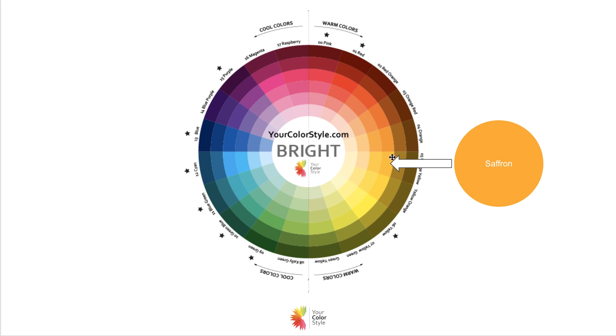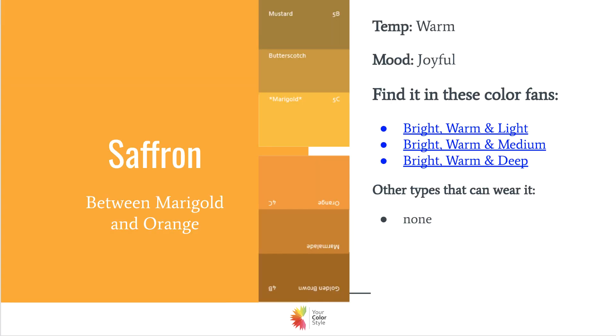You see it over here in the golden yellow on the bright color wheel, and you can use that as a guide. If you have the actual physical color wheel, you can start to create some really fun color combinations with it. It can be found in the bright and warm color fans — it's not going to be found anywhere else. If you are deep, warm, or soft warm, you could probably wear this color when you want, but it is a pretty bright, bold color and it might overpower you too, so it's really up to you.